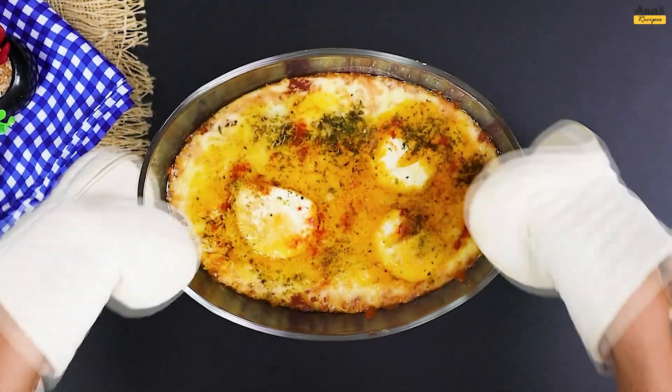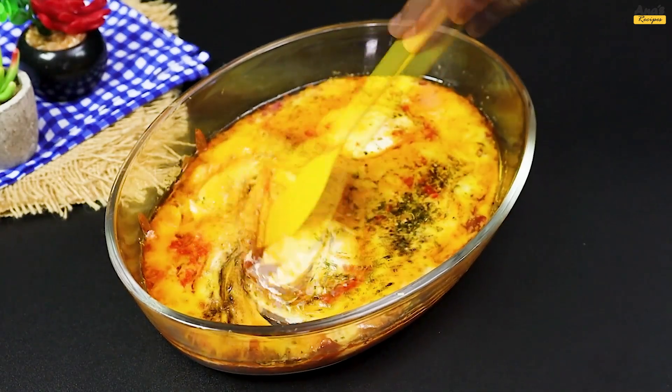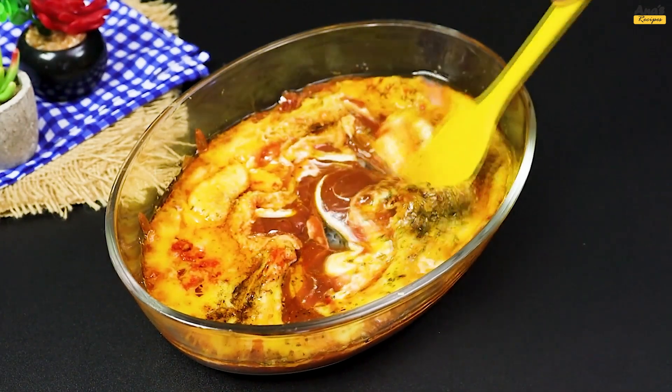Remove the dish from the oven and look at how it turned out. Let's mix and incorporate everything, especially the seasonings.